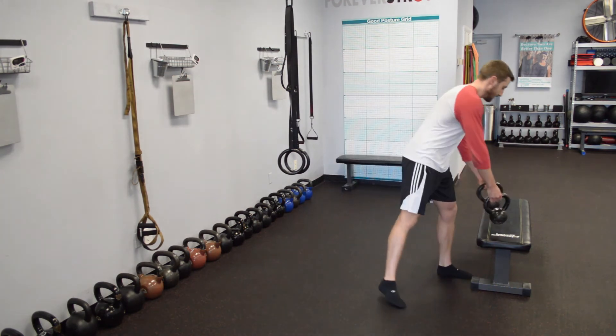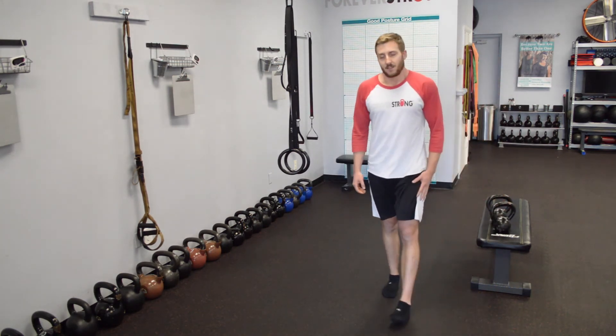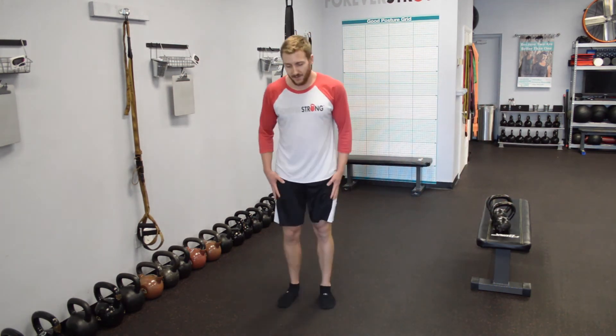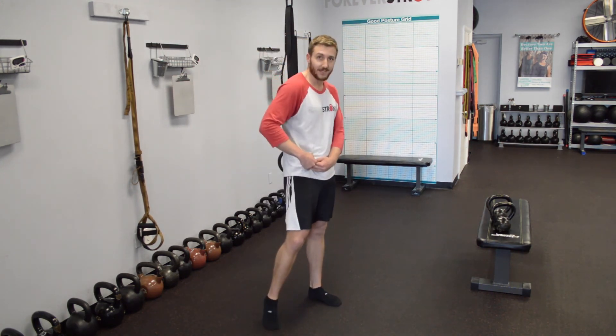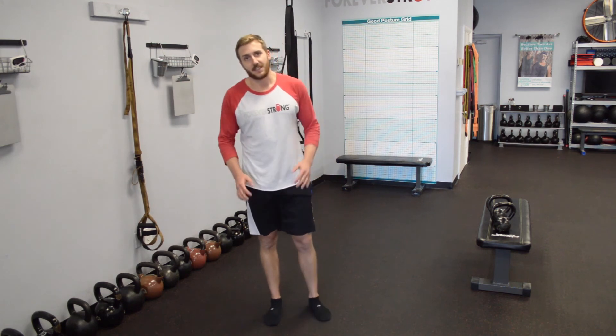So where are you feeling the tension in that? Do you have it in both legs? Yeah — you're feeling it in both. You're feeling it down your quad on the front leg, and you're feeling it right in your hip flexor in the back. Your glutes are engaged, and your hip flexors are staying nice and open. Great, I love it.